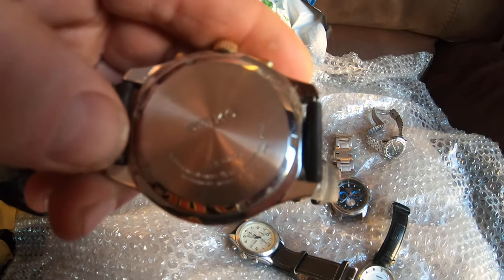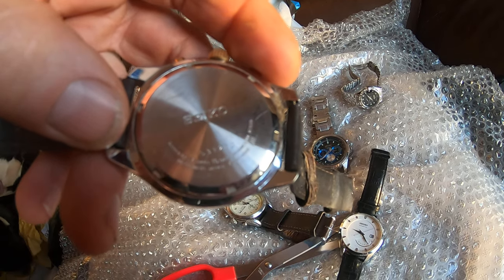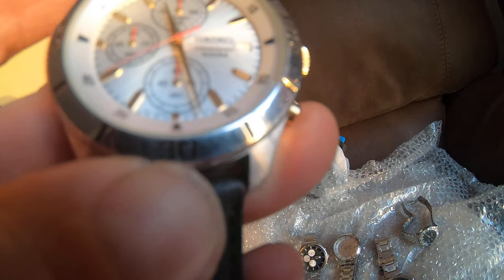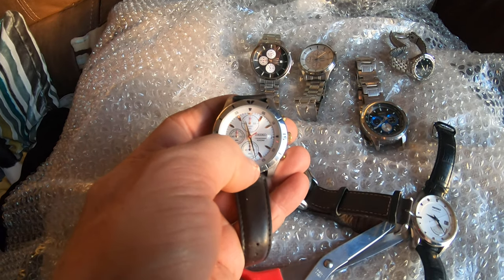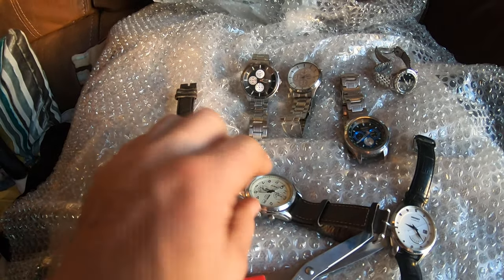I'll check the serial numbers, or maybe people watching can tell me — five, three, seven, two, seven, two. And then you also check the movement. I can't even see that movement with that loupe on. The thing to do is you check the movement — it says down there what's actually inside the watch. When you pull the back off you can actually see — and none of these backs have been removed by the looks of it.